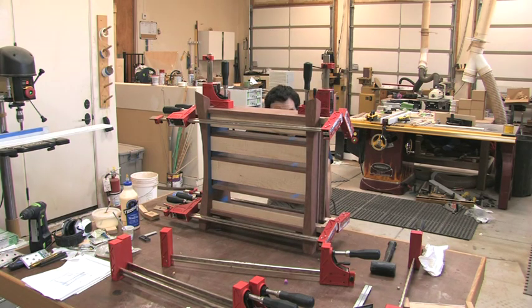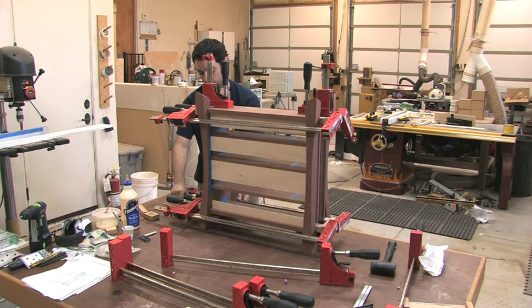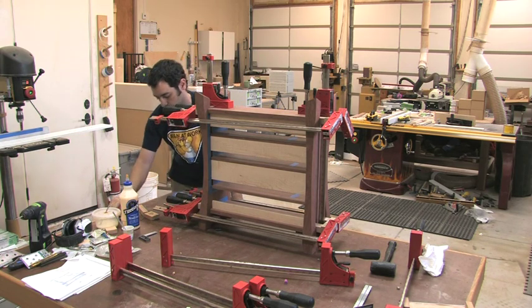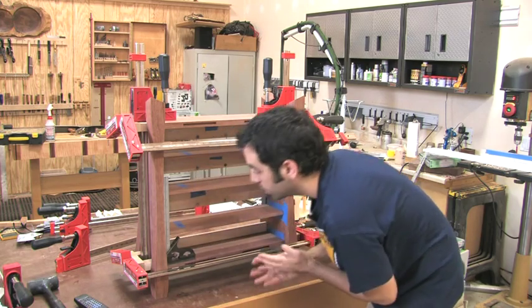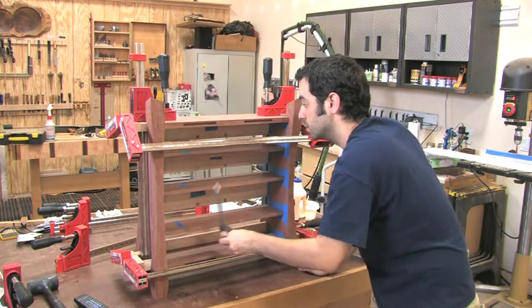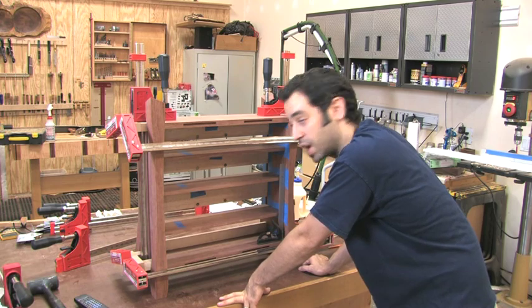Nothing broke. Everything seems to be in place. Not ready to celebrate yet - we need to check for square. This is critical. We lucked out. Sometimes you do, sometimes you don't. In this case, there's really nothing I can do to make this cabinet any better than it is in terms of being nice and square. That's a good thing. It doesn't always work out that way.